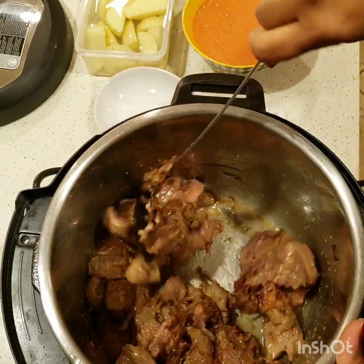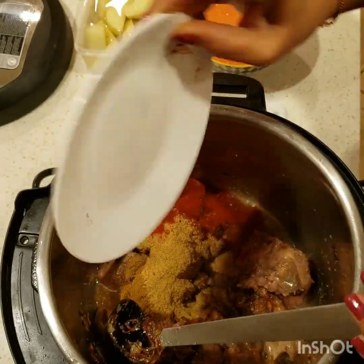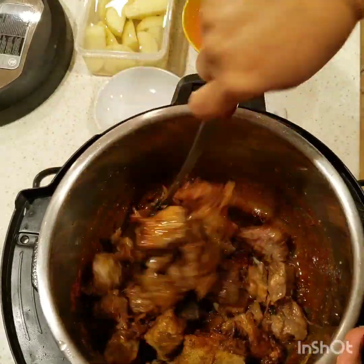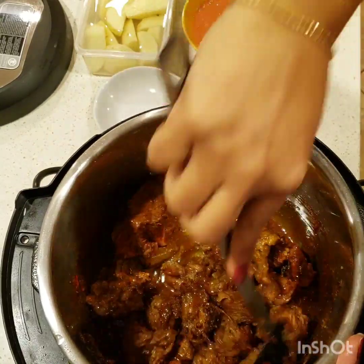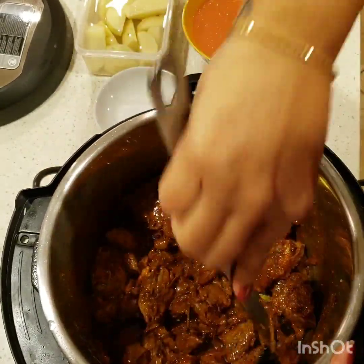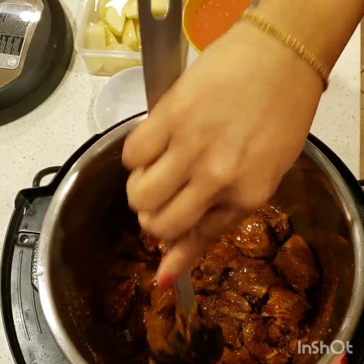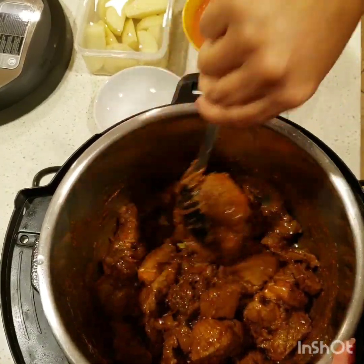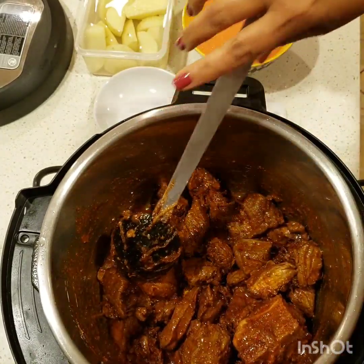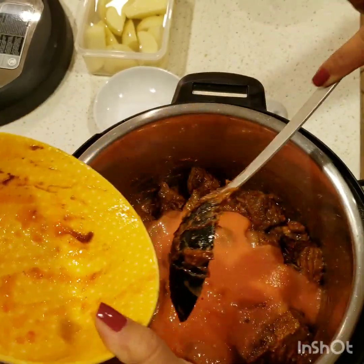The beef has changed its color, so we're going to go ahead and add all the spices — I will list them all in the description box. Let's just sauté it for a minute. Some people add yogurt in aloo gosht also, but it depends on you. Some people say if you add tomatoes then don't use yogurt, but it's up to you — it's a very easy stew-style salan recipe, so just do it according to your taste. I have four blended tomatoes and I will be adding them now.